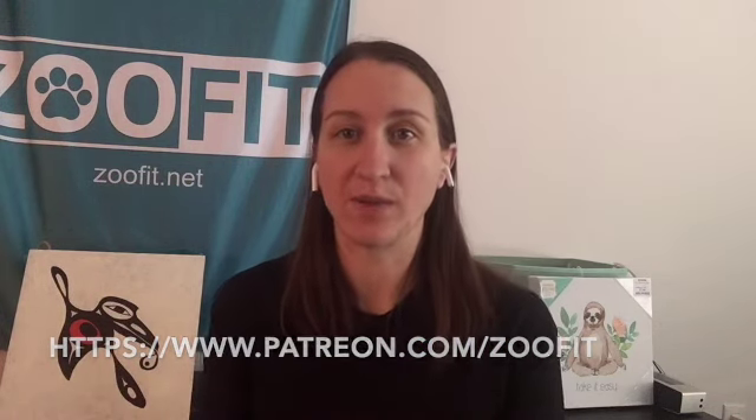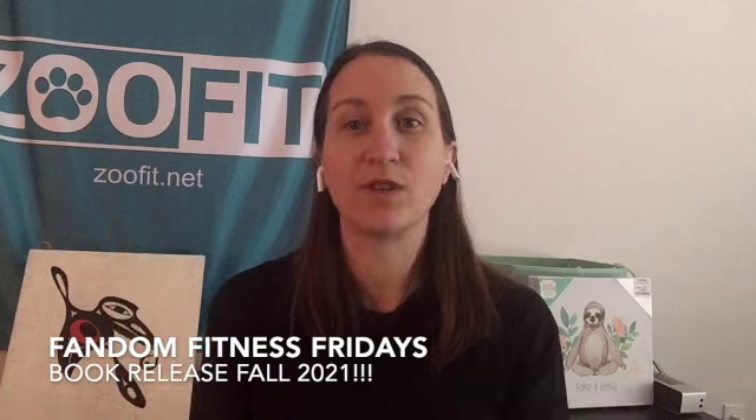We'll be posting at least one workout a month and one recipe a month on the Patreon page. ZooFit is still going to be super active — we still have Fandom Fitness Fridays, Zoo Notables, and the ZooFit Safari Challenge. If you want to learn more, check out our website at ZooFit.net; the link is in the description below. Love learning, love Wildlife Wednesdays, and we'll see you guys in the future. Remember to keep eating clean, living green, training positive, and we'll see you guys next time.